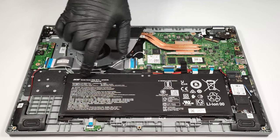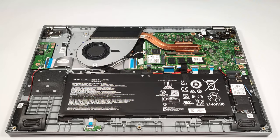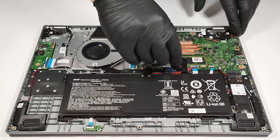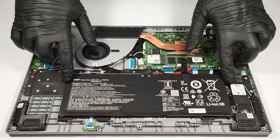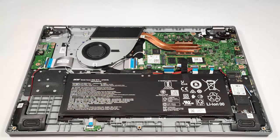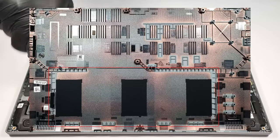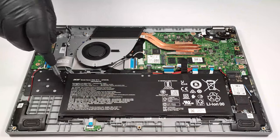The battery is a 53Wh unit. Before taking it out, you have to detach the connector from the motherboard. After that, you have to unscrew just two Phillips head screws. On the inside of the bottom plate, there is a dedicated socket for the battery that keeps the unit in place.